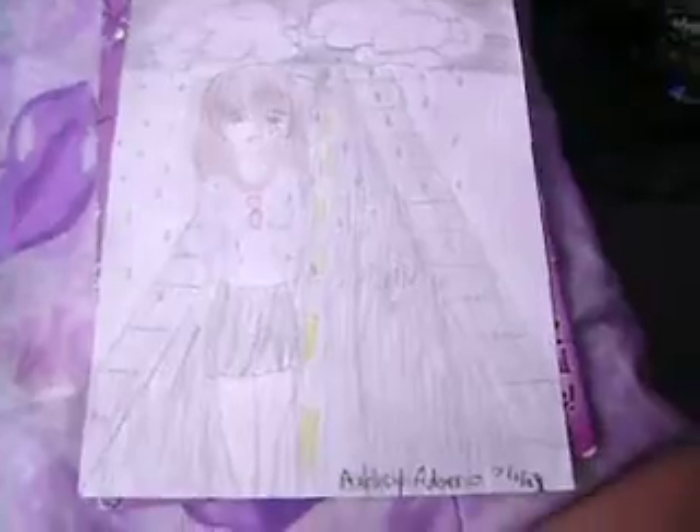But I really like, screwed up a lot in this picture. Like I don't like coloring my sketches — this is the first time I have ever colored one of my sketches, and I like freaking screwed up a lot.